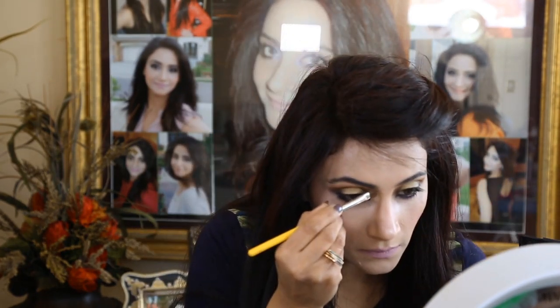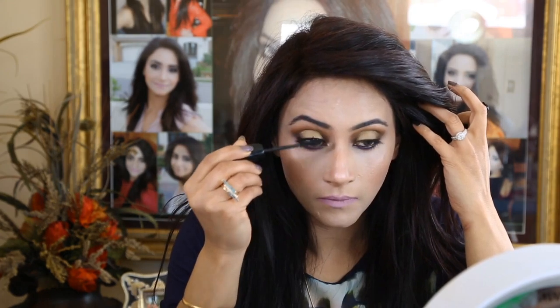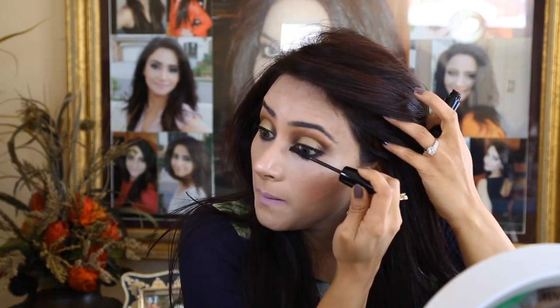With a shader brush and the same color Paloma by NARS, I'm carving my nose now, then blending with my fingers. Hypnôse Drama by Lancôme — applying two coats of mascara and trying to separate all my lashes. And this was our last step.